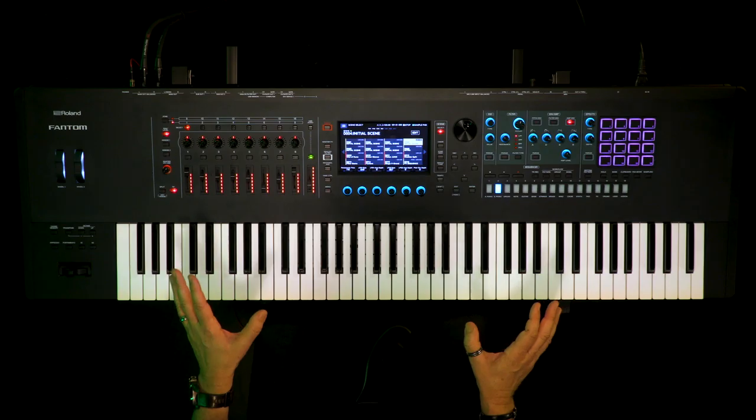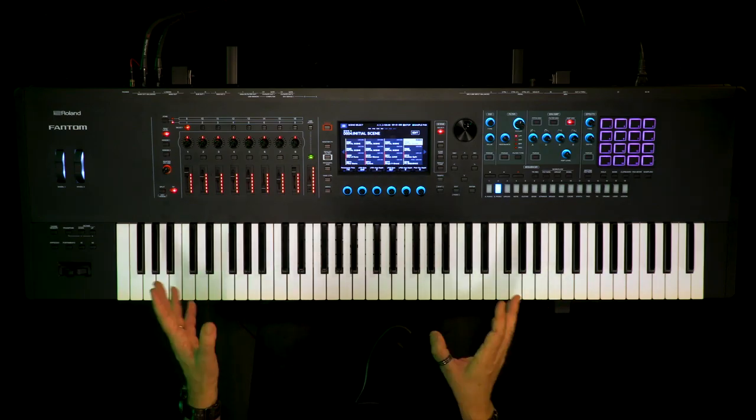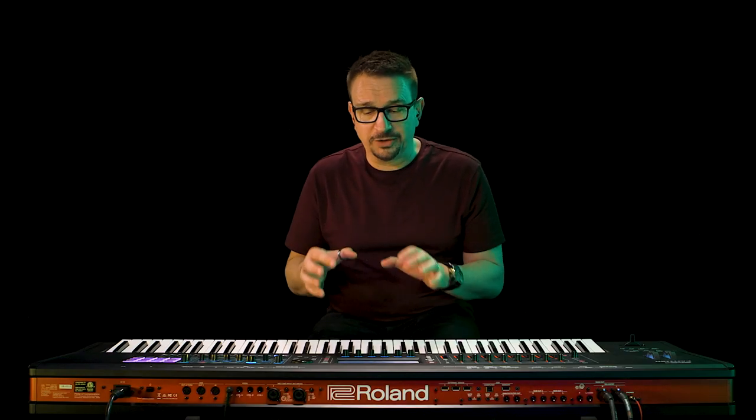In this video we're going to take a look at what makes Phantom such a great performance instrument. As a keyboard player you need a great keyboard and Phantom delivers. The new models have a brand new design that are quick and responsive and feel great to play. We have a brand new keyboard on the 6 and the 7 models that includes Aftertouch. It's fluid and quick and just a wonder to play.